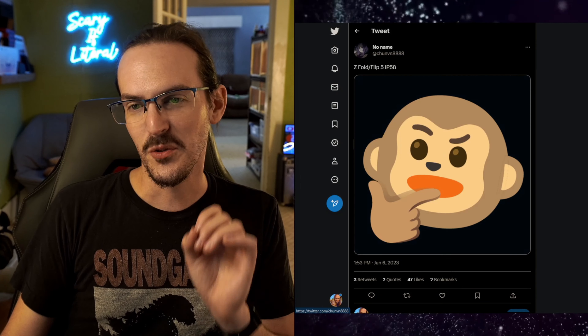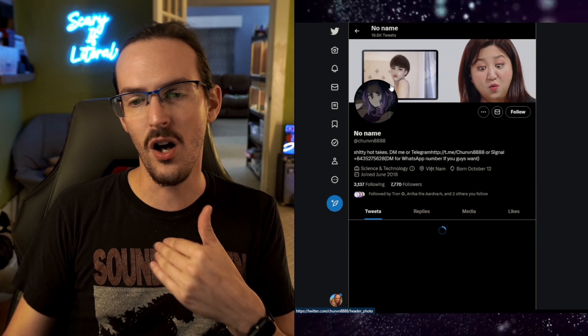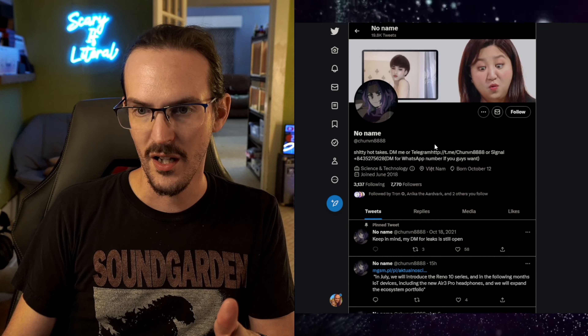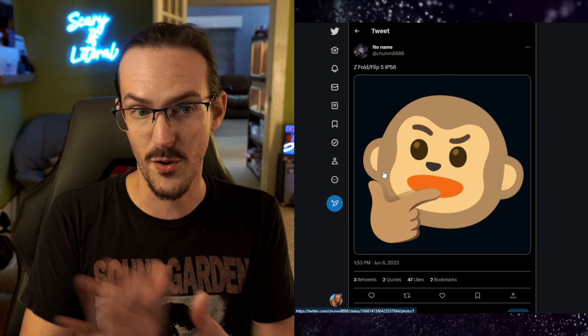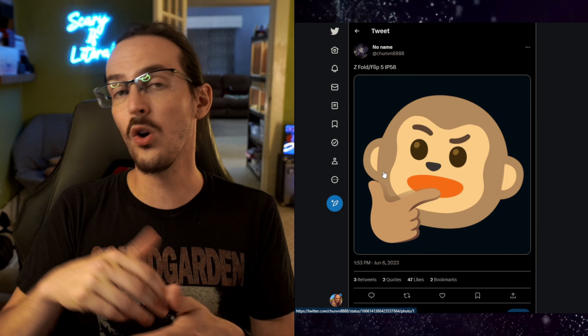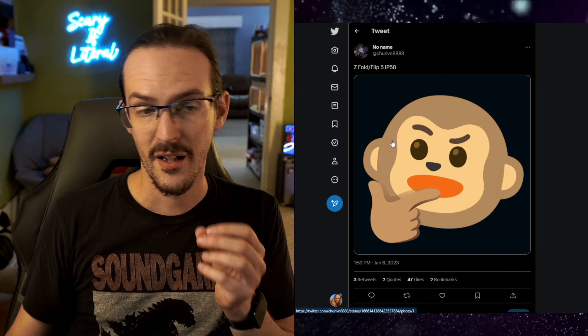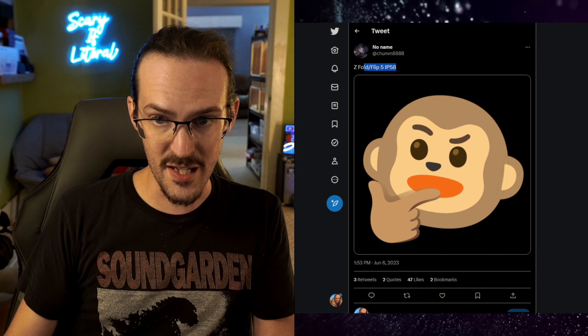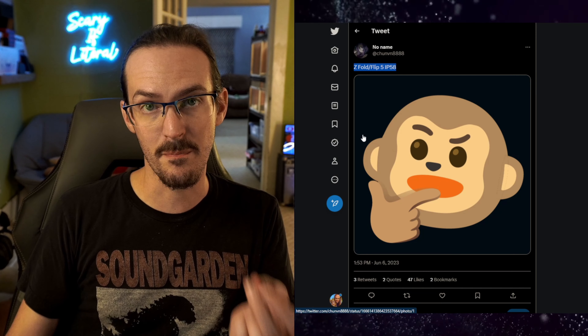This is from Twitter user ChunVN. Chun has leaked stuff a whole bunch — they've been a fairly reliable tipster. Not a ton of followers, but they've been cited in some other places, and this news has been picked up by a whole bunch of other websites. They are saying Z Fold slash Flip 5 IP58.